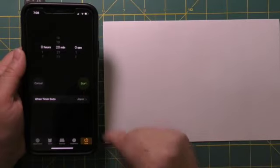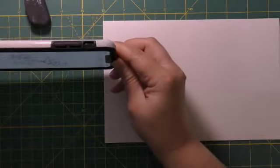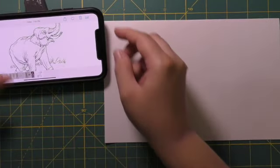My weekly sketch is 20 minutes long, so I'm going to set a timer for that so I know exactly when to stop and I don't keep fussing too much over the details.